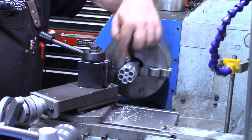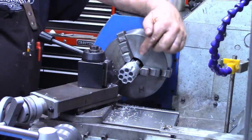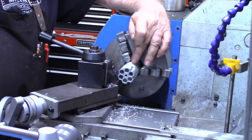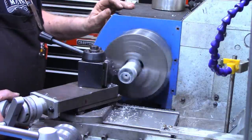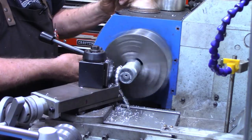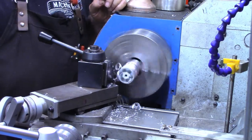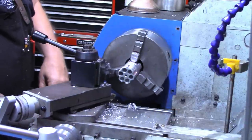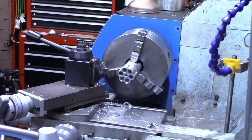I've got the center marked and I've got my parting blade lined up on that center mark. We're going to part this 95% of the way with the parting tool — it won't quite reach all the way through. But once we get down to that point, I'll take it out, carry it over to the bandsaw, finish cutting that, then we'll bring it back and clean up the bottom. I'm going to do this with a power feed and just find that happy speed where it doesn't chatter. That's about as far as I can get with the parting tool. I'll carry this over to the bandsaw and just finish cutting that little bit in the center.